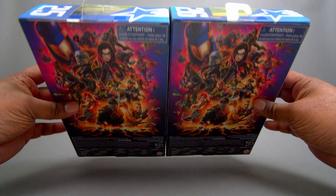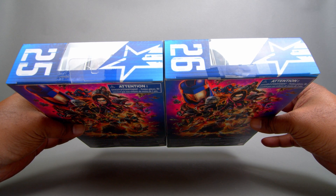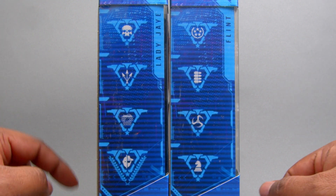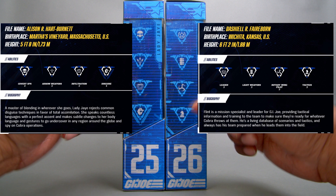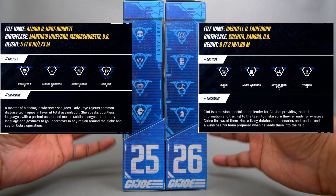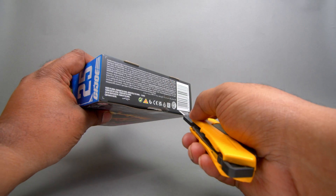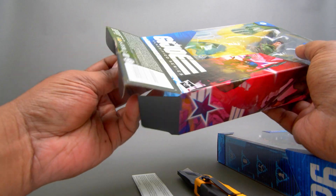On the back of the box, you've got that picture with all the characters that have been released or are going to be released. You've got a couple at the top here that still need to be released. At the bottom of the box you've got your barcode and some legalese. On the top of the box you've got numbers 25 and 26 in the line. On the side here you can see all of their attributes, which you can look up in the G.I. Joe app or the website.